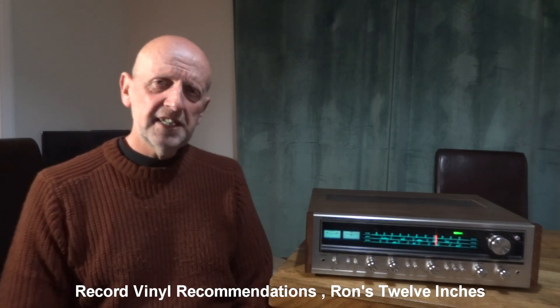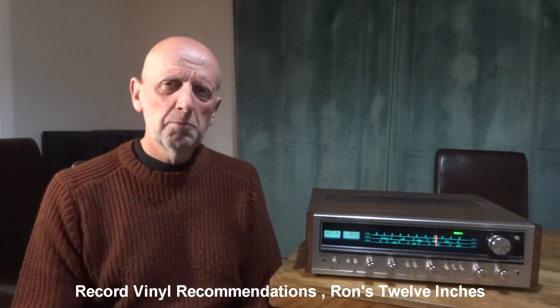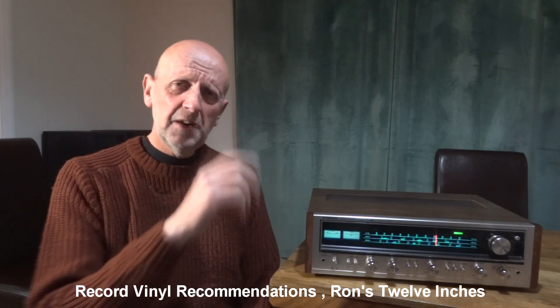Today's shout-out is for someone who dropped a few albums off to me — he's got thousands and thousands of records. The channel is called Record Vinyl Recommendations, Ron's 12 Inches. I'll put a link down the bottom. He's just starting up, he's got his own take on how to do the channel, and he's got a very top-of-the-range system. He's into all kinds of music.